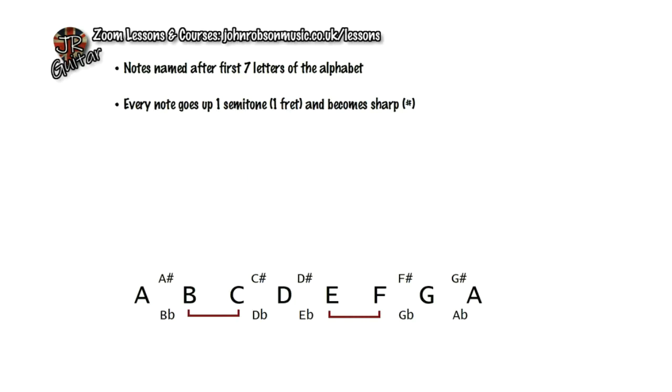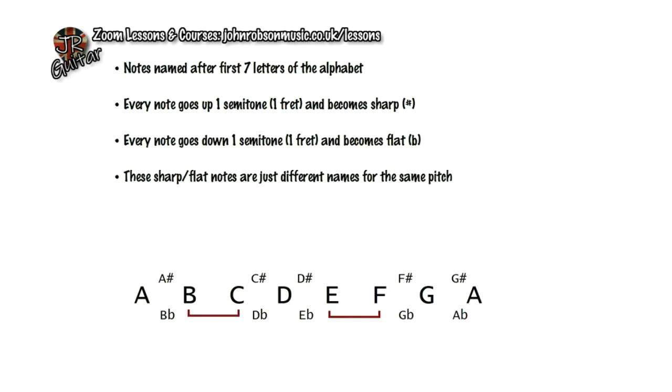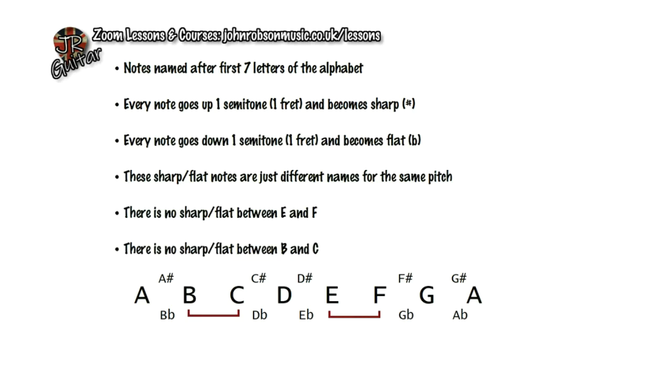To recap: every note goes up one semitone and becomes sharp; every note goes down one semitone and becomes flat. Sharp and flat versions of a note are just different names for the same pitch. The exceptions are: there is no sharp or flat between E and F, and no sharp or flat between B and C. So all you have to remember is that going up goes sharp, going down goes flat, and remember B, C, E, F as the notes with no sharp or flat in between — and you can figure out anything based on this chromatic scale, the basic DNA of music.